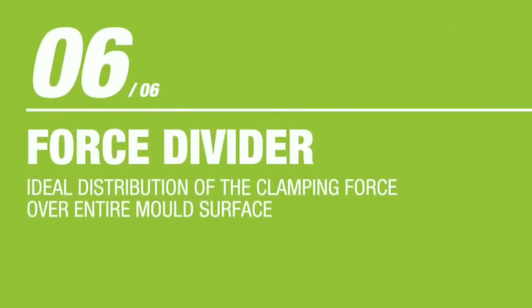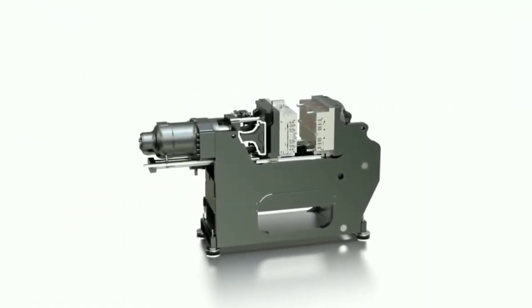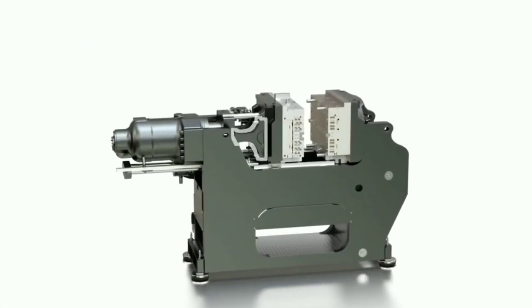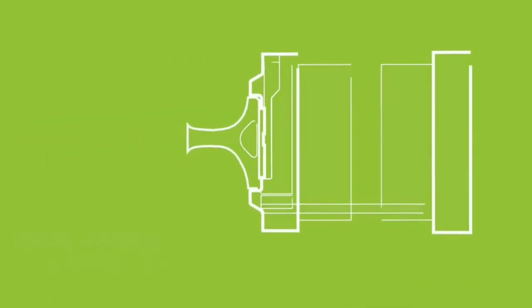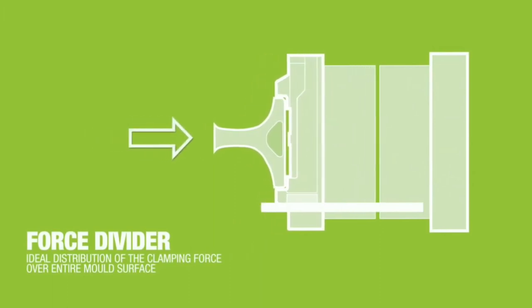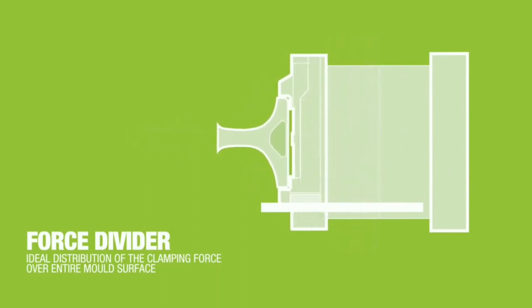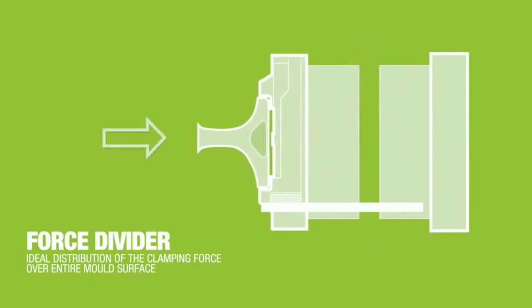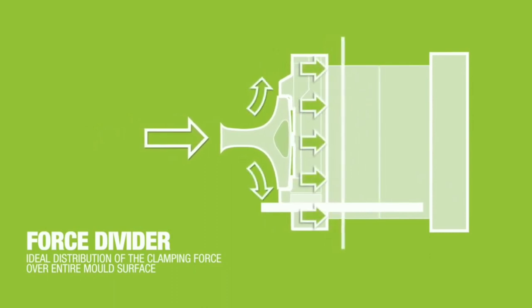At the time of clamping, the force is divided and balanced in the tie-barless injection molding machine, which helps in better clamping compared to machines with tie bars. In a tie-bar machine, the complete toggle or ram movement is encoded over the tie bar. But in the tie-barless machine, the force is divided and balanced, resulting in more uniform clamping.